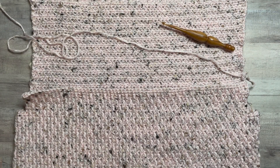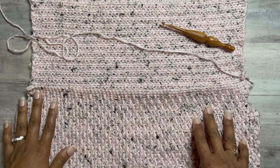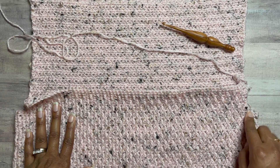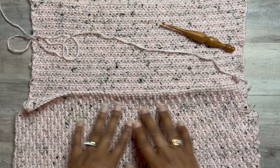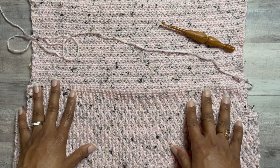So you have the back completed and the front has been started by attaching at the stitch marker. That was placed by skipping the number of stitches specified and then completing the set number of rows in the pattern, again without any decreases.